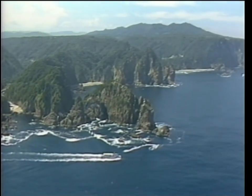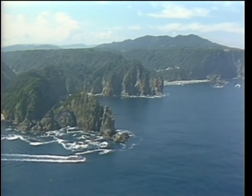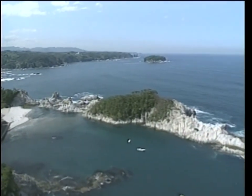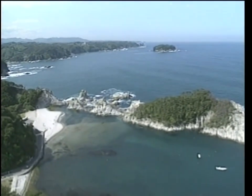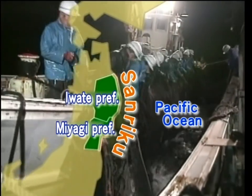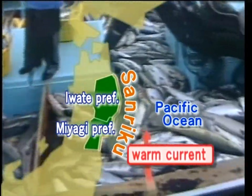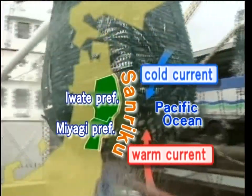Sanliku is a part of Rikuchu Seashore National Park, stretching over Miyake and Iwate prefectures in the northern area of Japan. There are many ria shorelines facing the Pacific Ocean. Sanliku is regarded as one of the best fishing places in the world since the warm current and the cold current meet at this place, and the fish from both cold and warm areas gather here.